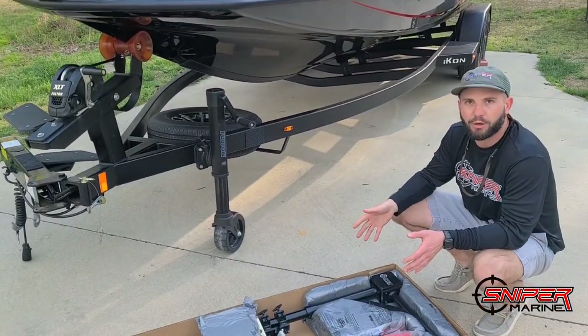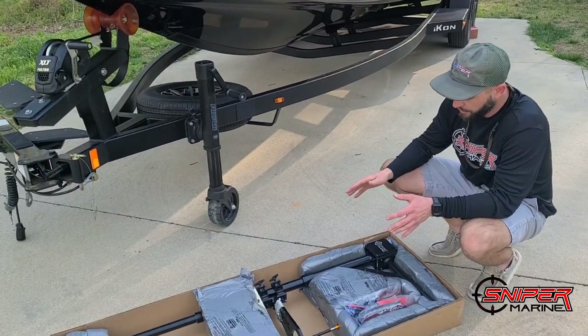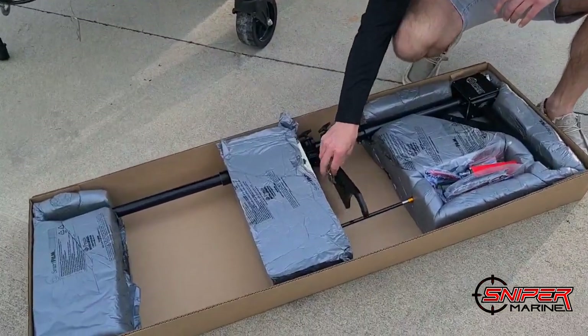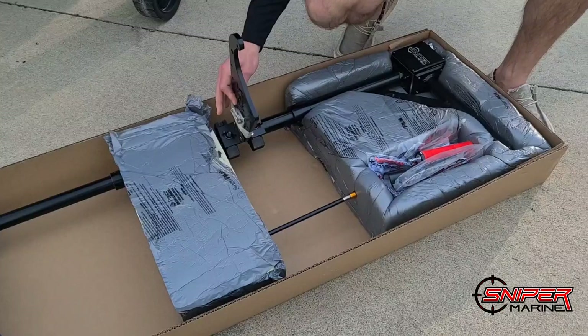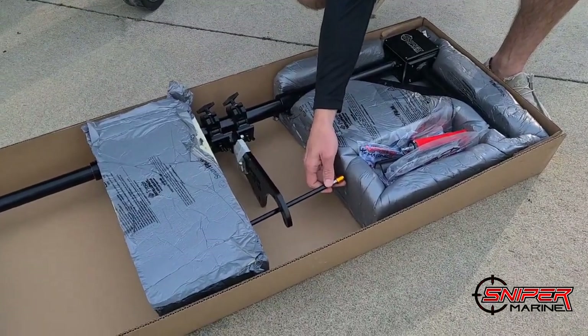The first thing we want to do is go over what all is in the package for the Minn Kota Ultrex. So obviously we have our Pro Series sniper pole right here. You'll also find already attached on the pole the Minn Kota Ultrex mount, and taped to the mount is the mounting hardware that you will use.